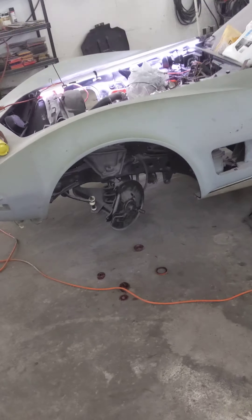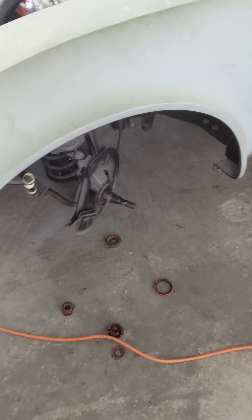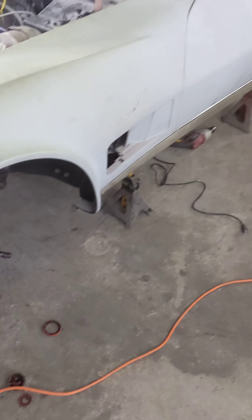What is up everybody? It's been a while since I've shown you anything on the Corvette, but we have been making progress. We had a little bit of suspension issues and front brake issues we had to address, but this car has come a long way.